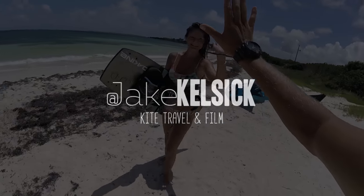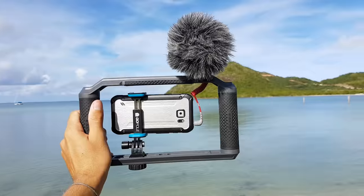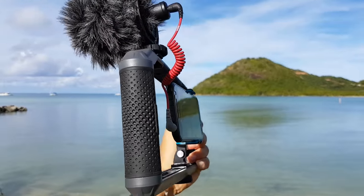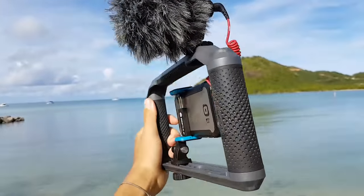What's up guys, Jake Kelsic here, and today I'm going to talk to you about getting sweet audio and video with your smartphone. The setup I'm using consists of a GoPole Triad Grip, a GoPole Phone Clip, and obviously my smartphone paired up with a Rode Video Micro.